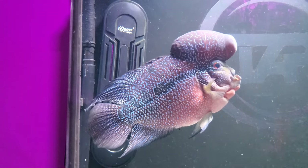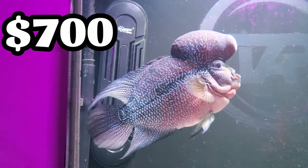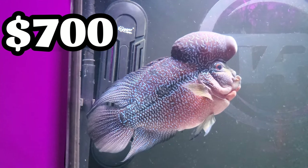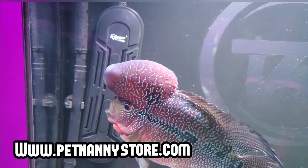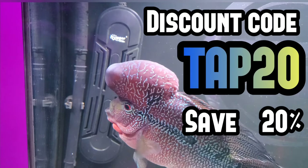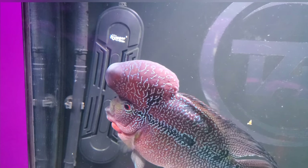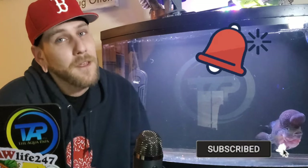So in total, if you wanted this exact same setup — aquarium, the stand, and all the equipment — it would cost you just under $700 brand new. If you shop at petnannystore.com for all your Hygger products, you can use the discount code TAP20 to save 20%. I suggest you find a tank and stand used — it would save you a couple hundred bucks. And that's everything that allows Douglas' tank to run perfectly all the time. If you made it this far in the video, don't forget to smash that like button, hit the subscribe button, and tap the notification bell. Until next time, don't forget to do your water changes. Peace.